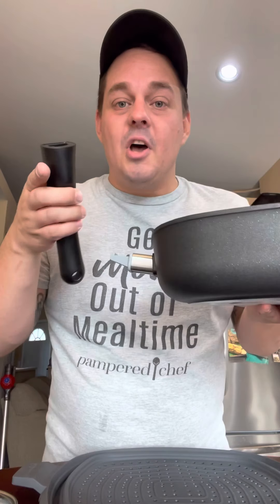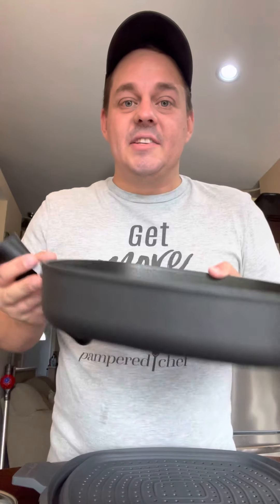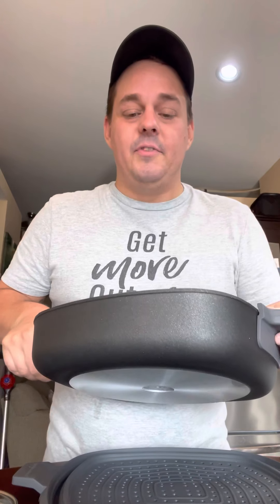Just to go over it again: the handle comes off, everything is dishwasher safe, put the handle back on super easy and convenient — especially when you want to bake in the oven. In this pan you can steam, fry, sauté, and even bake desserts. There are so many features this pan can do; it's like a one-pot meal. Steam your veggies, cook your chicken on the bottom, put the lid on — you're good.